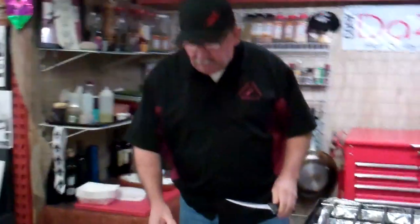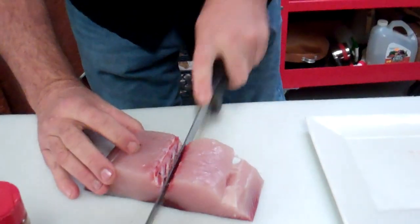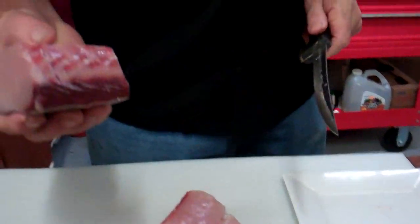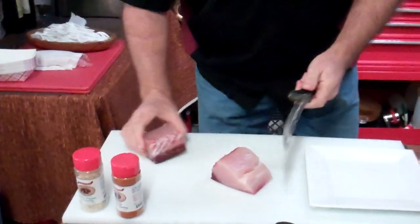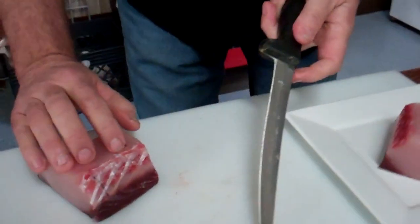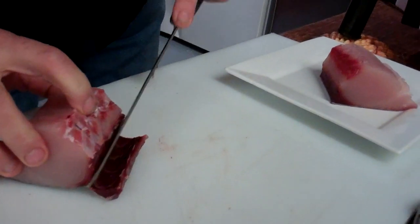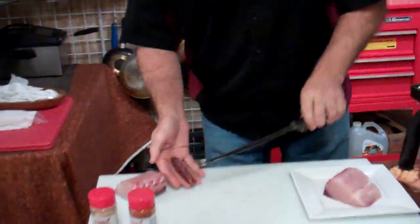Now when you get your fish, you're going to see that bloodline in there. The easy way to cut that is you just slice it down the middle. You want to cut that out — it has a gamey flavor to it. Then all you have to do is angle your knife and we're just going to trim that right out of there.